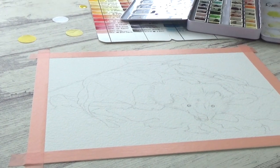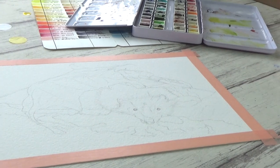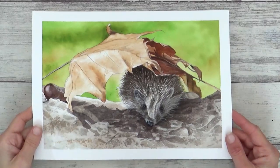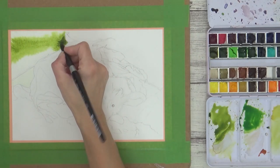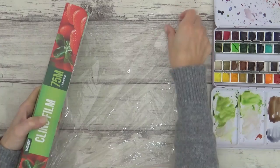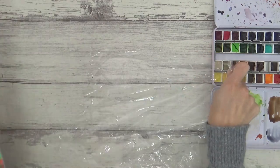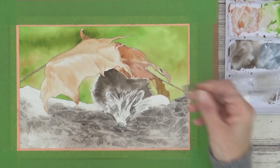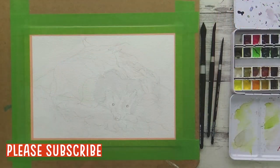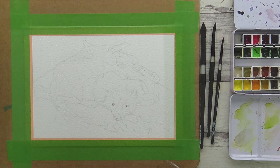Hi guys, welcome back to my channel. In today's video I'm going to show you all the different watercolor techniques I used to create this cute little hedgehog painting. I'll show you some of the more traditional wet-on-wet and wet-on-dry techniques, as well as a few less traditional methods that are great for adding interest and texture to your painting, both quickly and easily. Whether you're a beginner or more experienced, all the materials I've used today will be listed in the description box along with a reference photo from Pixabay.